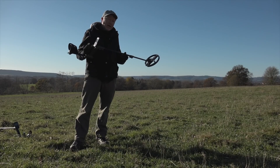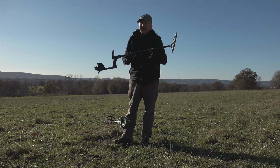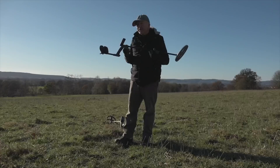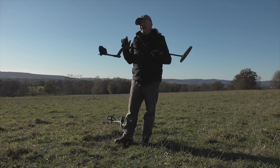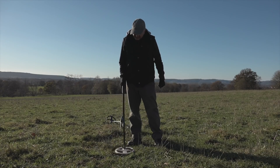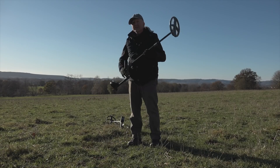But what about the low conductive targets — the very small targets? Let's see how it deals with those using high frequencies. Just to give the Deus 1 a head start, I've put the HF coil on. I'm going to go over a tiny little gold nugget in front of me — it registers about 34-35 on the target ID. Going over it in 14 kilohertz Deus fast program. As you can hear, it's getting it but it's just on the fringe of detection. Let's try the same target using 30 kilohertz.